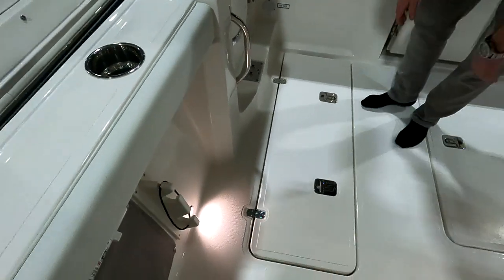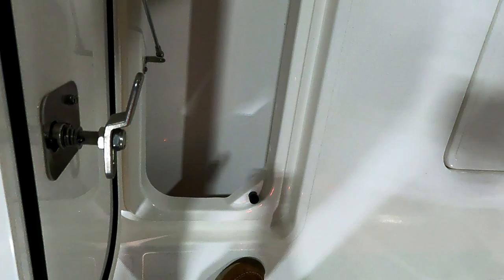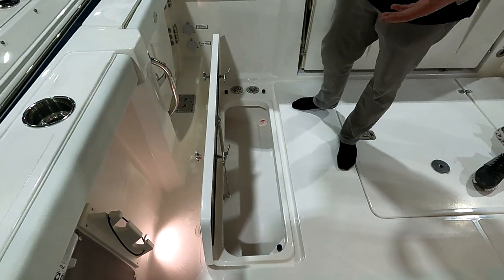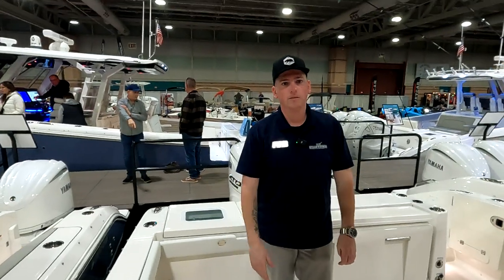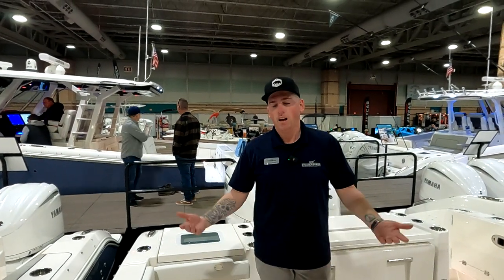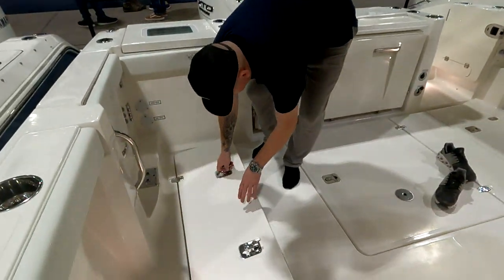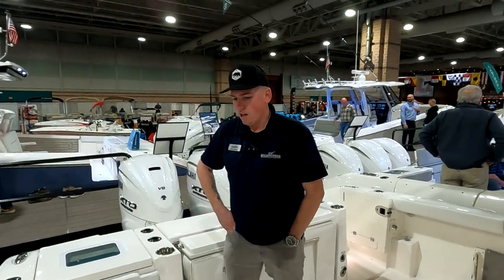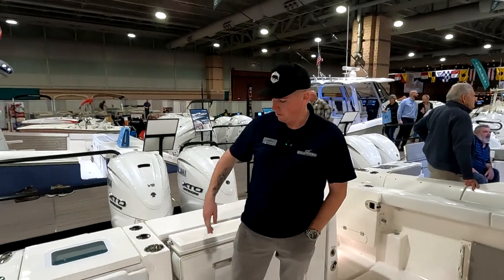Fish boxes port and starboard open up and are hooked up to diaphragm pumps — not macerator pumps, because if you're throwing weights or lures into the box, a macerator could get jammed. The diaphragm pump will just suck everything out. I've swapped my own boat over to diaphragm pumps — the macerators were just so unreliable, always froze up. More and more boats are switching to diaphragm pumps from the factory — fewer callbacks, fewer problems.